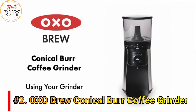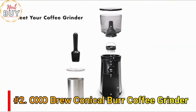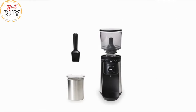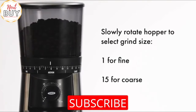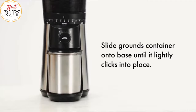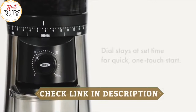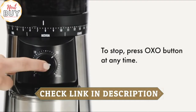How to use the OXO Brew Conical Burr Coffee Grinder. Slowly rotate the hopper to select grind size, from 1 for fine to 15 for coarse. Slide the grounds container onto the base until it clicks into place. Turn the dial to desired time and press the OXO button to grind. The dial stays at your set time for a quick, one-touch start. To stop grinding, press the OXO button at any time.